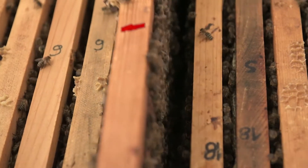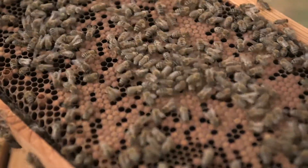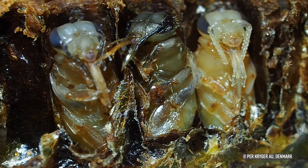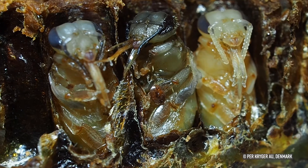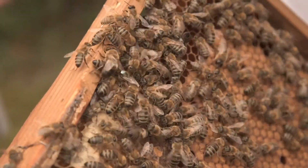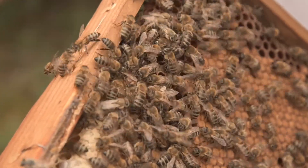Nine days after the removal of the brood, the trapping frame — now with mostly sealed brood and with mites trapped in it — is removed from the hive and replaced by a frame with built comb or wax foundation. The application of the method brood removal can successfully control mites in the honey bee colonies without the use of chemicals.